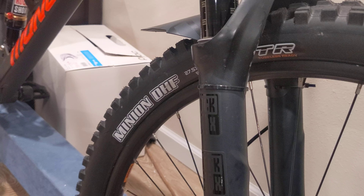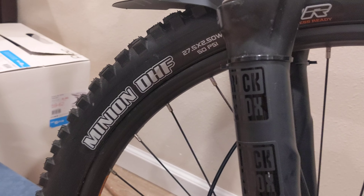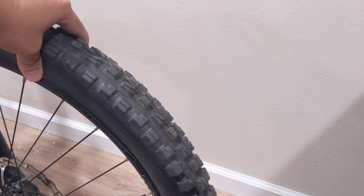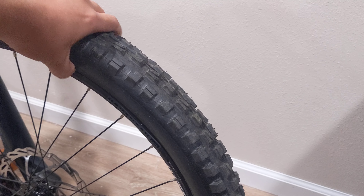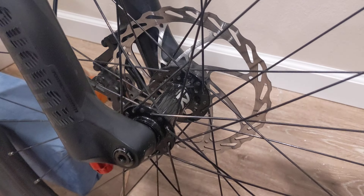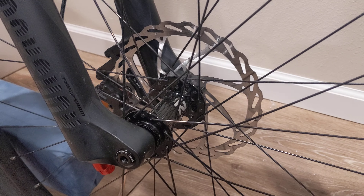The Pike is hooked up to some Maxxis Minion DHF — they're 27.5 by 2.5-inch wide tires. For the most part up around this area right now I'm running about 23 PSI. Hub-wise we have the Novatec 180 in the front rotor, going back to the four-piston.